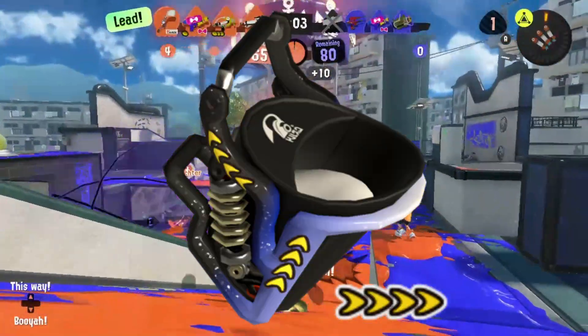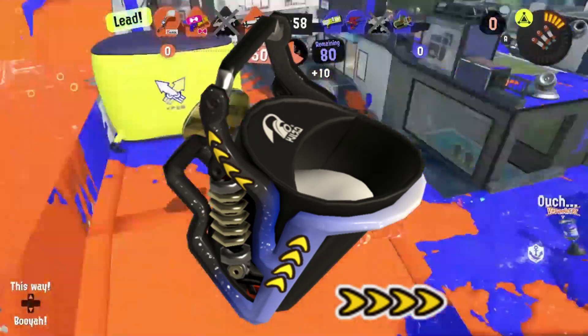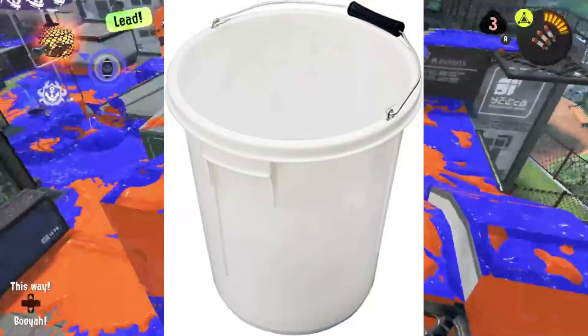Joining the Carbon Roller is the latest offering from Deco, that being the Deco Slosher. This beast is based on your usual paint bucket we've all seen before, featuring a handle for easy sloshing.